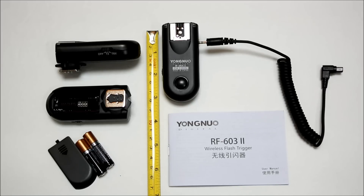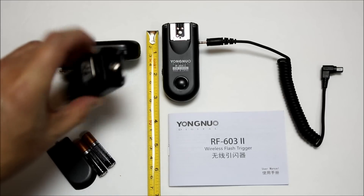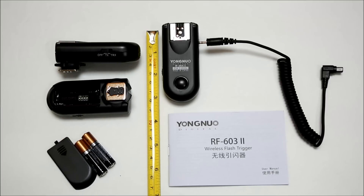It also has a PC socket output located on the back of the unit. The unit weighs 65 grams with the batteries, and that's with two AAA batteries.